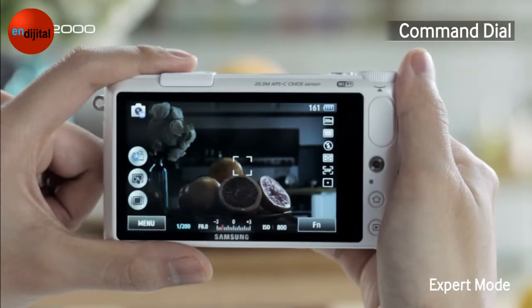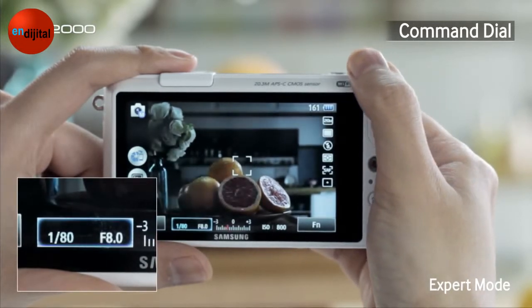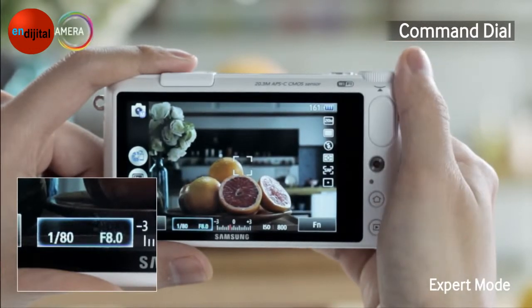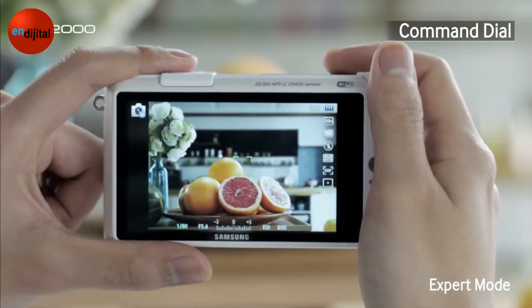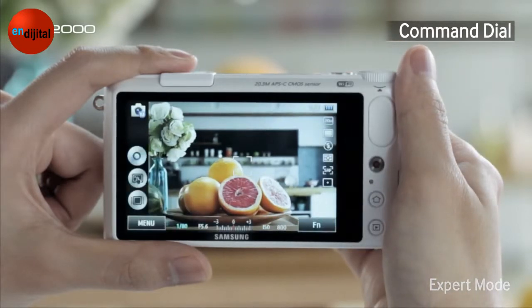It looks a little bit dark. Let's select the Shutter Speed by pushing the Command Dial, then turn the dial and set the Shutter Speed to 80. You can move to Aperture by pushing the Command Dial one more time, and set the Aperture to 5.6 by turning the dial again. Now we've got a picture with just the right exposure.